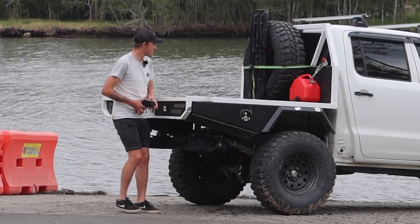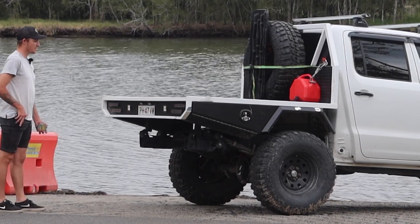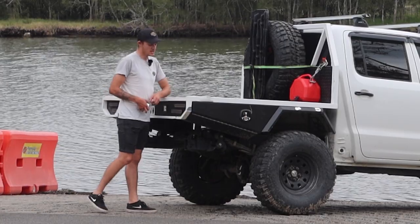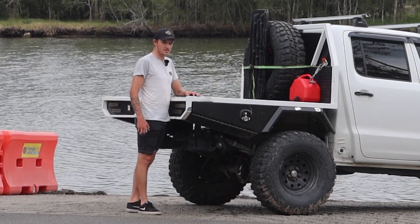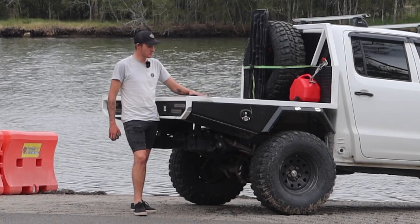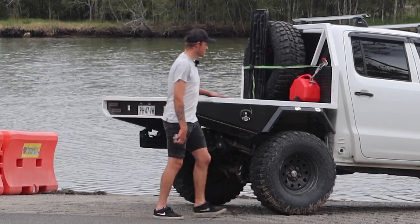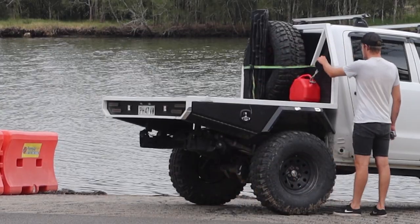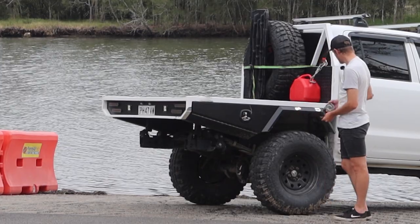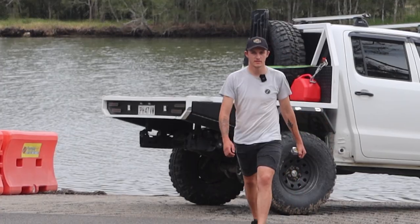That's about all the questions I had. This is going to be the last video I do of the tray build until I do a canopy build, which is also coming for this. Apart from that, all I need to do is put some tie-down points at the back and I've put a little clip in for a jerry can holder so I can clip dogs on there. It's starting to rain underneath here — perfect timing.